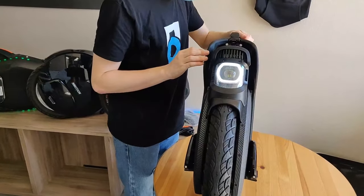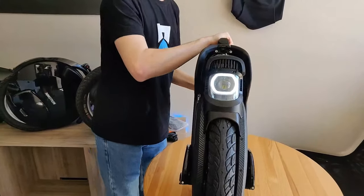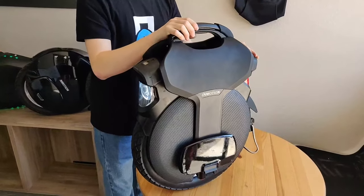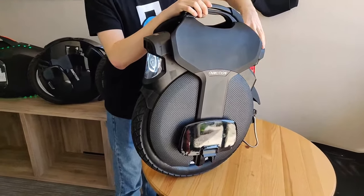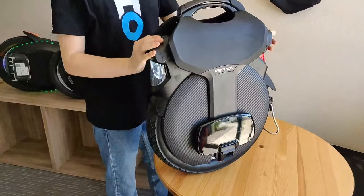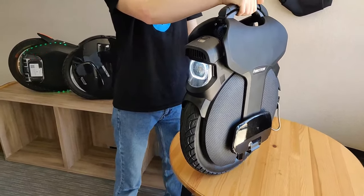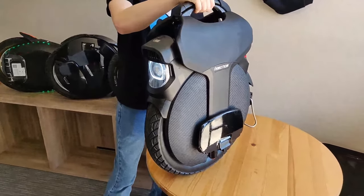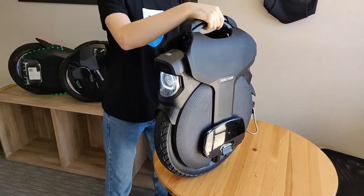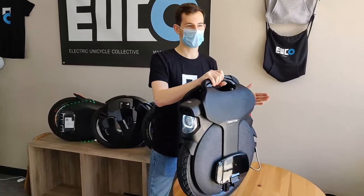It looks like a single speaker for system sounds. Where the fan is for the headlight in the front, on the opposite side from the taillight, inside this little crevice is where the speaker is. It's a bit hard to see, but all the system sounds are going to be coming out through there. InMotion wheels don't ship with the volume at the loudest setting, but they can get pretty loud — I think this is going to be perfect for hearing top speed warnings and things like that.